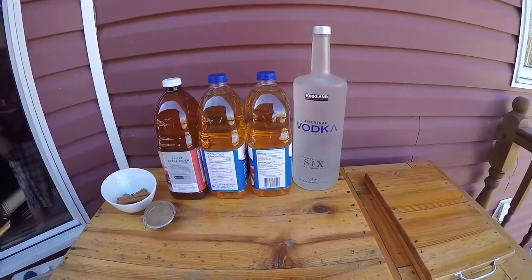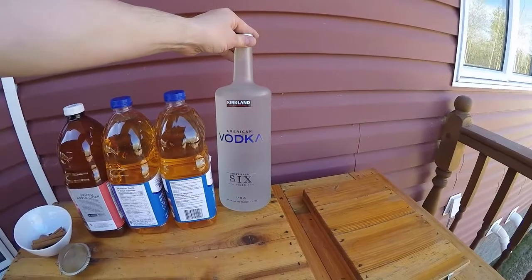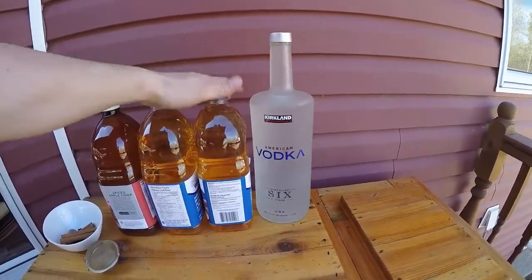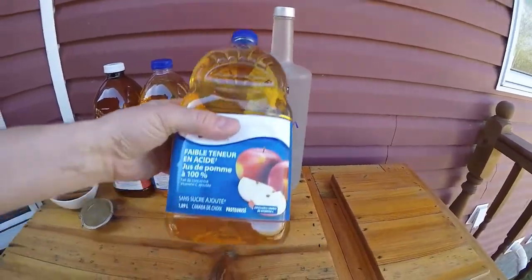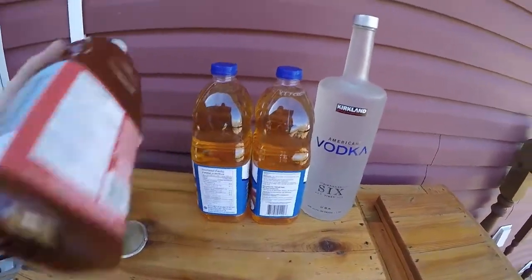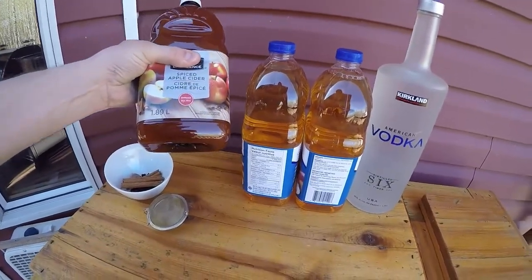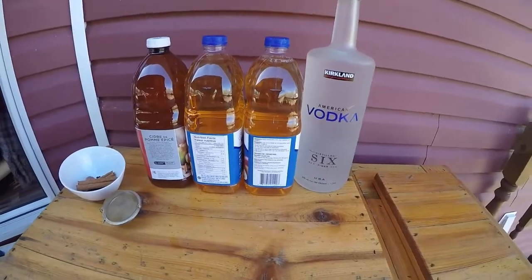Today we're going to make some apple pie moonshine. To get started, we have our usual bottle of Costco vodka, just opened and tested last night. We have two bottles of regular apple juice which are 1.9 liters, just under half a gallon, and some spiced apple cider, also just under half a gallon. In total we're going to end up with about two gallons of stuff.